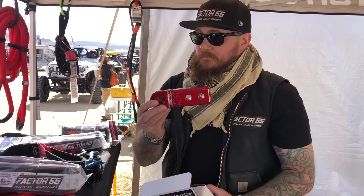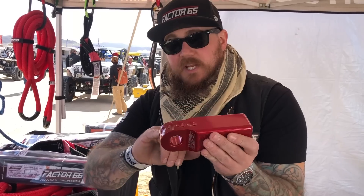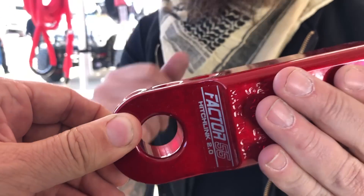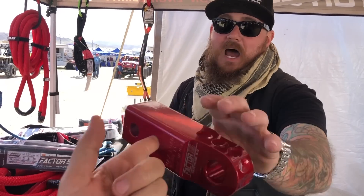For rear recoveries, this is our Hitch Link 2.0 — one of our first products ever made. It simply slides right into the hitch receiver and can be used with a three-quarter screw pin shackle or any type of soft shackle. We machine a radius on the pin attachment holes to put the least amount of stress on the rope fiber, so there are no sharp angles. And it weighs less than three pounds, so you can keep it in your recovery bag without adding much weight.